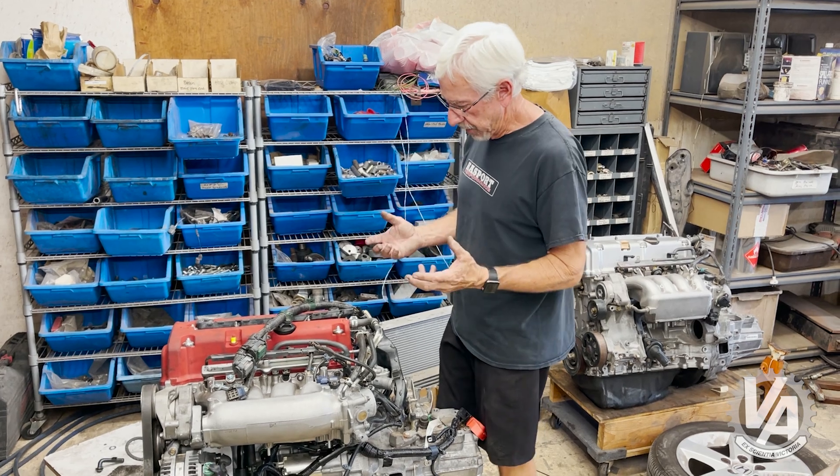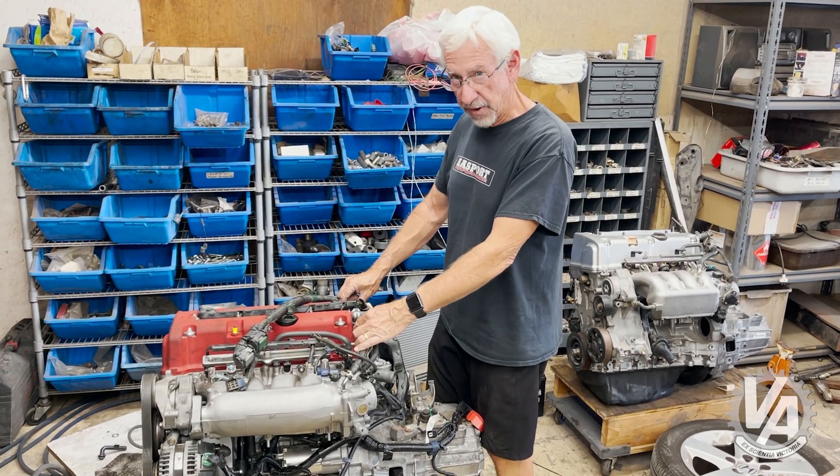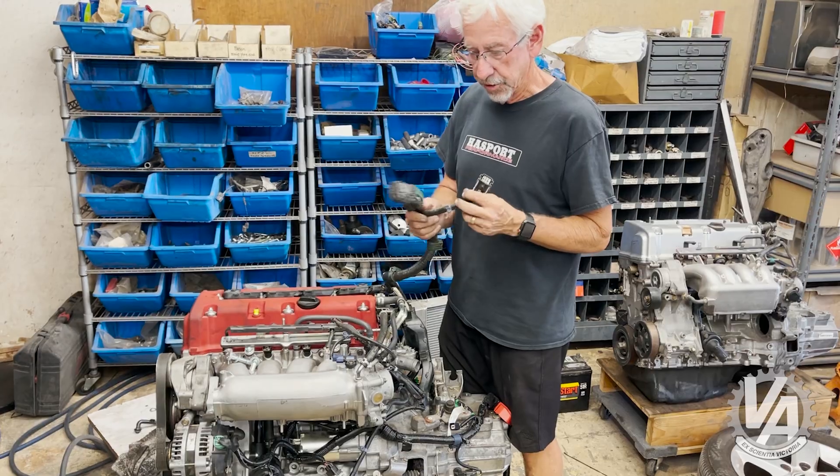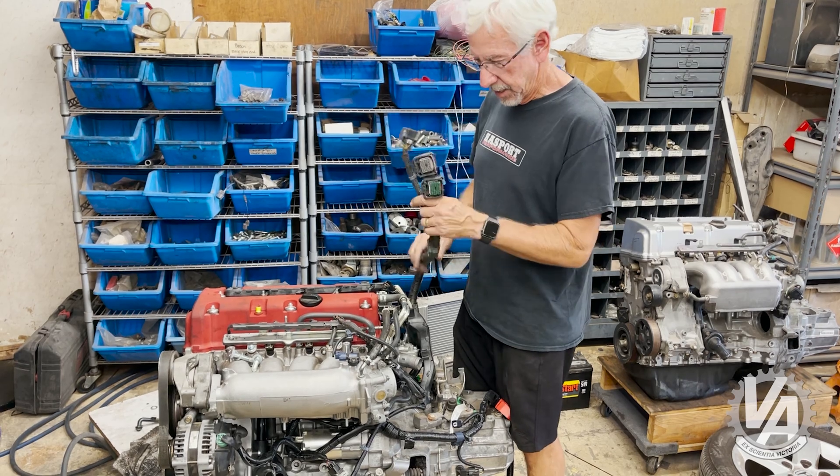Let me show you real quick what we did. We did a couple of changes to the engine. One of the things is we put the purge valve from the 06 Civic on. We put a wiring harness from the 06 Civic on because that has the proper connectors up at the ECU.